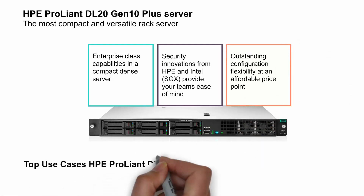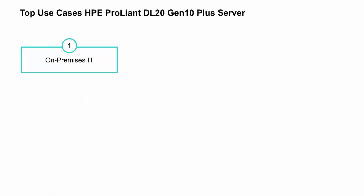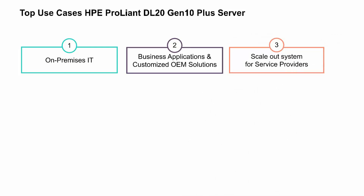Let's look at some of the top use cases for the HPE ProLiant DL20 Gen10 Plus server. On-premises IT for things like file sharing, print and email servers, small business applications, local backup and restore, and more. Next, business applications and customized OEM solutions, enhanced computing power for greater application performance, and embedded server for customized OEM solutions. And third is scale-out systems for service providers, because it's scale-out friendly with a low acquisition cost for common service provider workloads.